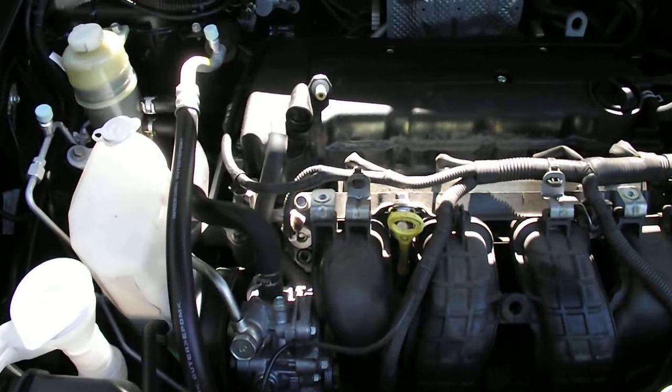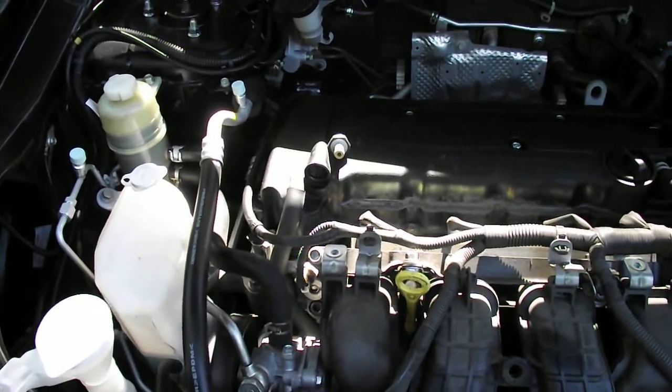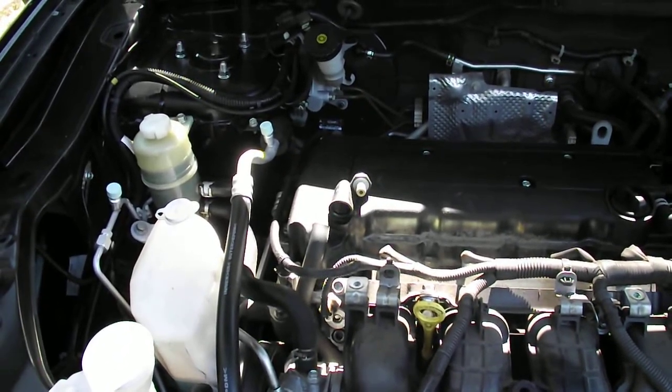This is a video about the removal of the positive crankcase ventilation valve, or the PCV valve. This is a 2010 Mitsubishi Outlander 2.4 petrol engine.